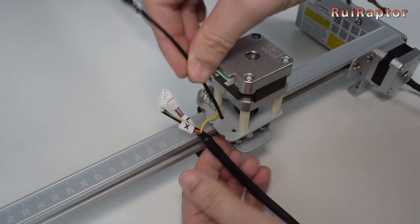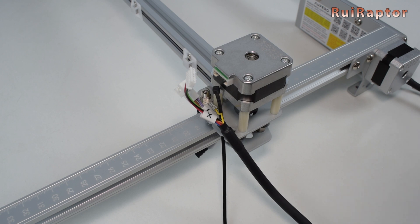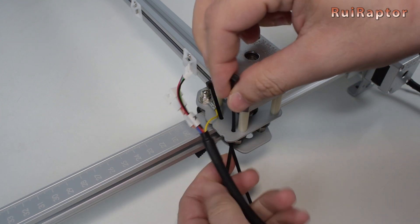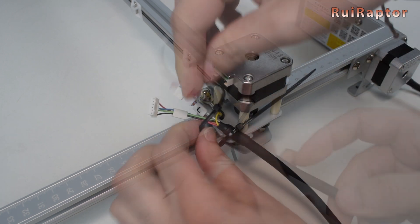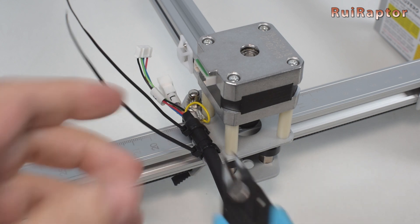Next, get a couple of zip ties and secure the cable on the left Y axis carriage. There are a couple of holes on the carriage for the zip ties to go through. Use a cutter to cut the zip ties.